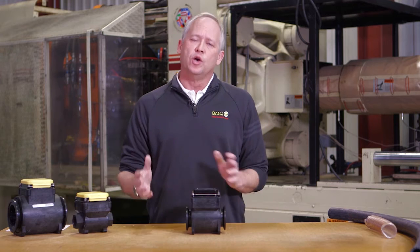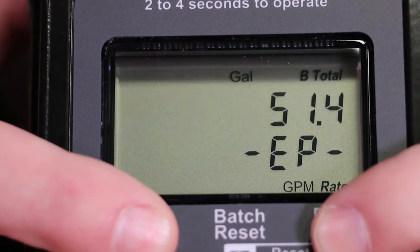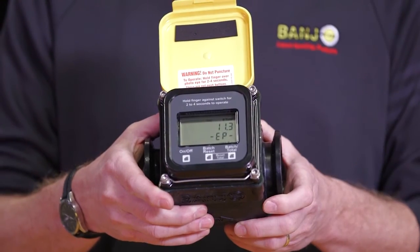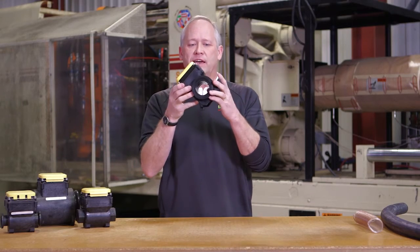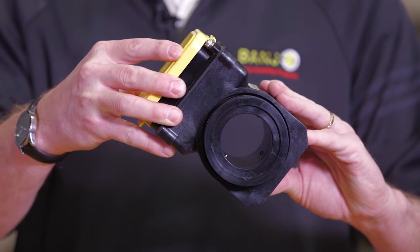As far as how it operates: when you don't have correct flow going to the meter it will throw up a signal, EP, which stands for empty pipe. When you're going to set the meter up, you want to rotate the face approximately 45 degrees, which helps with the accuracy of the meter.